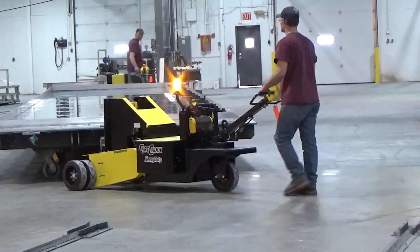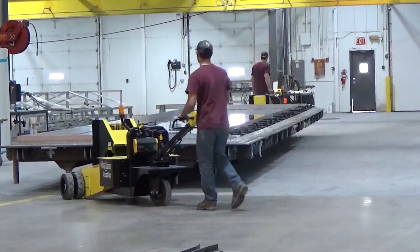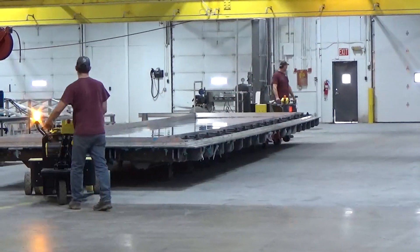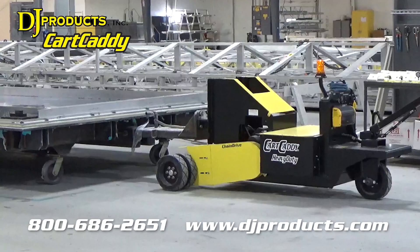Since we've been able to use them, we've been able to reduce our forklift traffic within the building. We hope to be able to eliminate all the fork truck traffic once we get all our mold carts set up for this design.